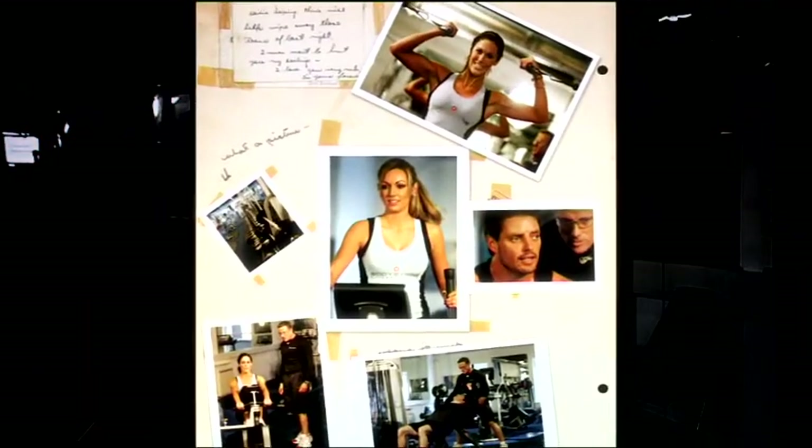I'm Paul Bourne. I've been personal training for over 20 years now. I'm bringing you fitness at home. Join me in my five-minute workouts and I'm going to get you into the best shape of your life.